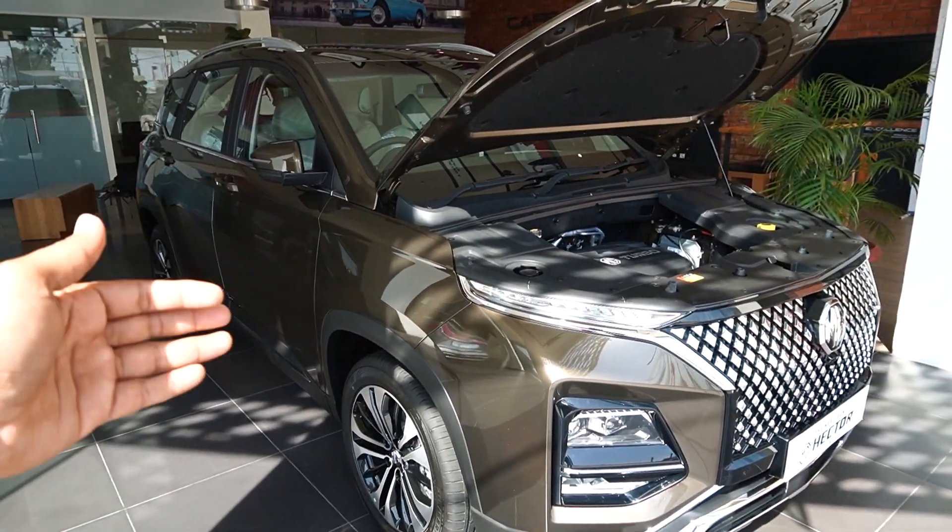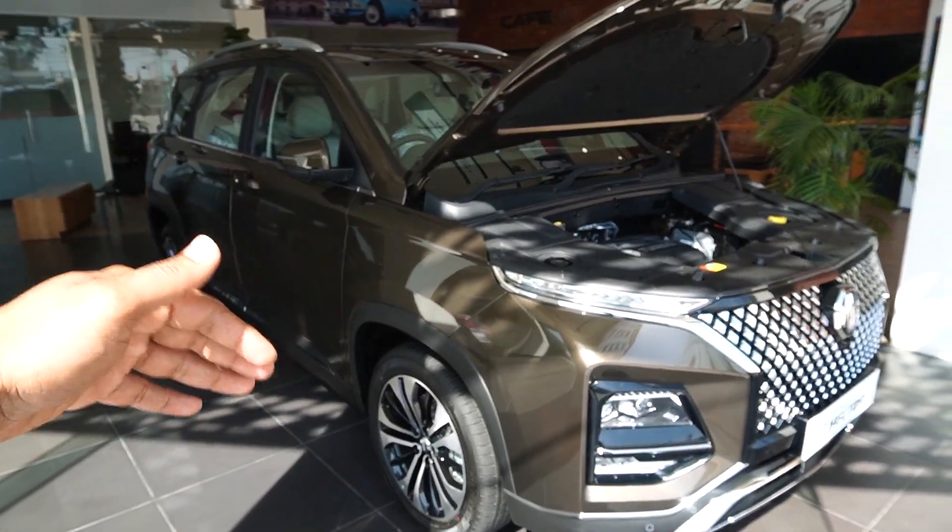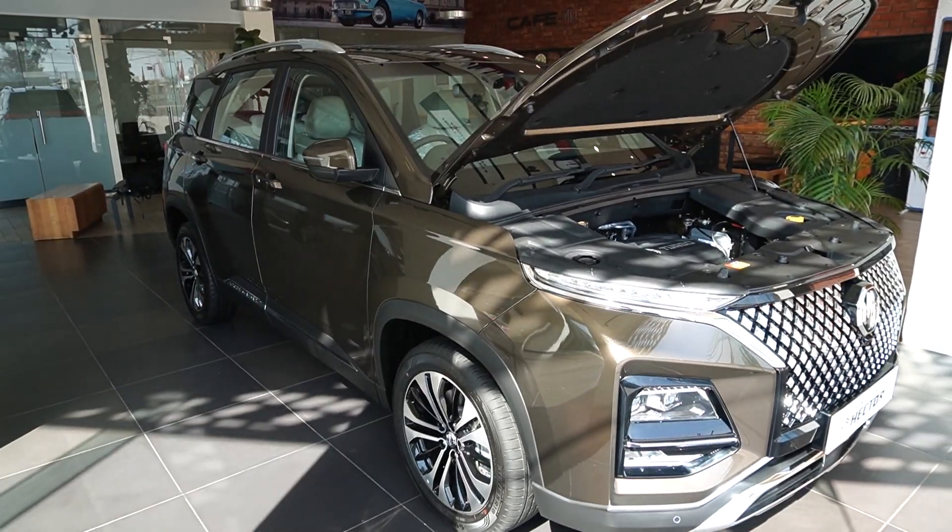So this was the walkaround of this new Hector. How did you find the car? Please comment below. We will see you in the next video. Thank you.